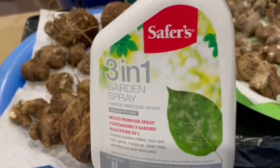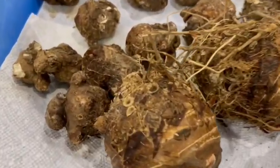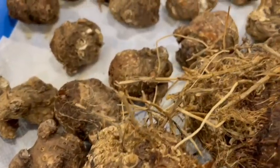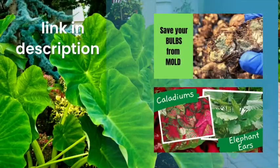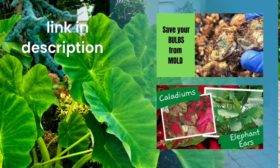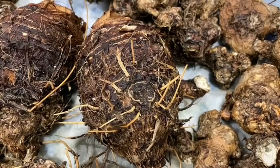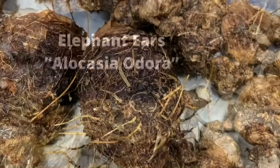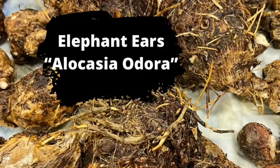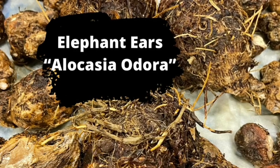I did a video where I did a treatment on the bulbs and they came out beautifully — got rid of all the mold — and I planted them and they did well. I started them indoors. I'll also put a link in the description below to the original video where I planted the bulbs and the video about the mold.